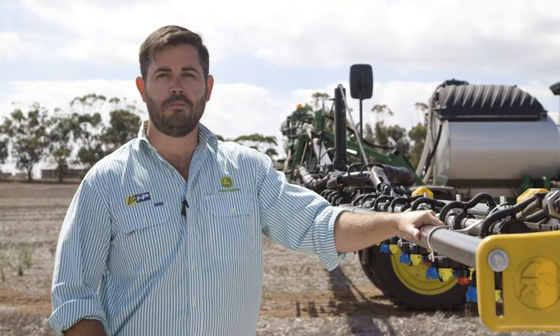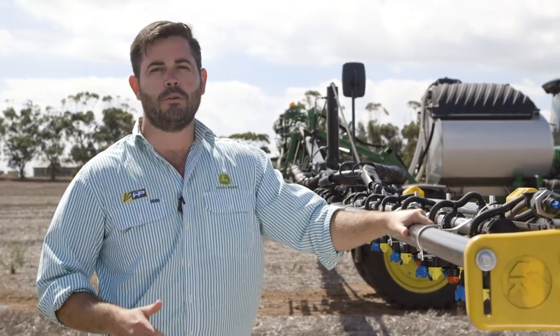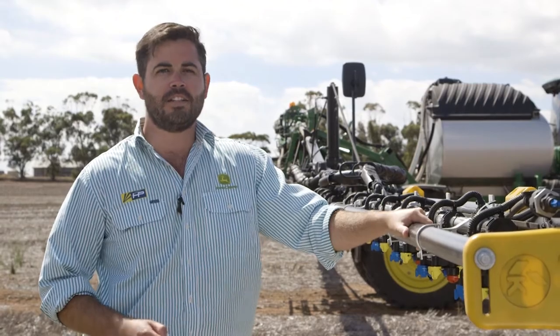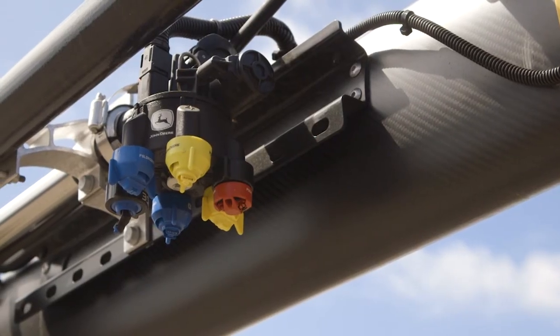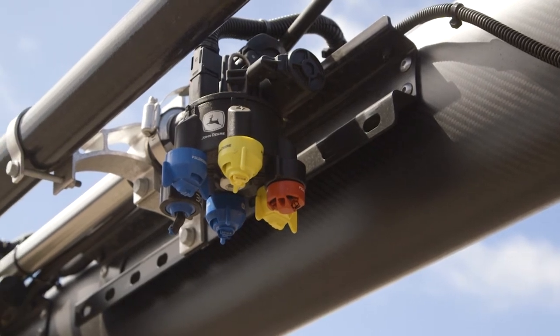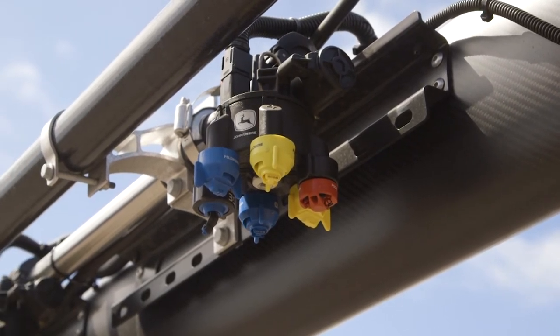The most important new feature of the Model Year 18 self-propelled R-series sprayers is the XactiPly nozzle control system. The XactiPly system is compatible with both our carbon fibre and our steel booms and across all of our different widths.